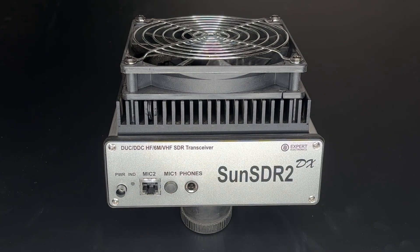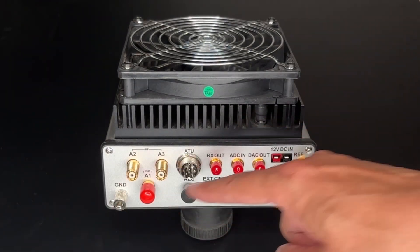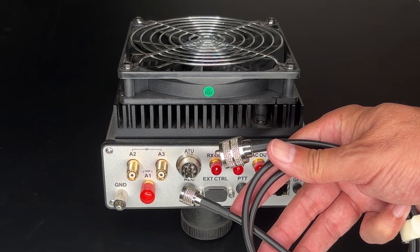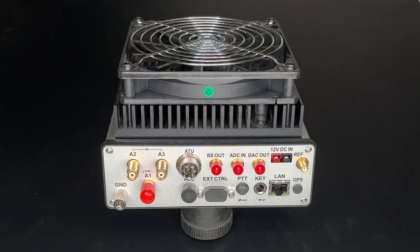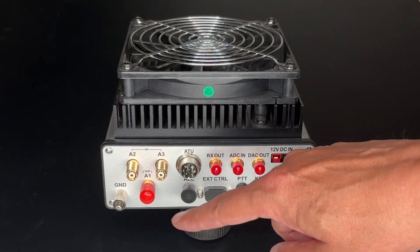The second mic jack, labeled Mic 1, is for an Electret-type mic, like those you might find on a computer headset. You don't have to use a mic connected directly to the radio — you can actually use a mic on your computer. The back panel has a lot more going on. There are three antenna connections using Mini UHF connectors, but they do supply an adapter cable that goes from Mini UHF to PL259. The top two antenna connectors are for HF and 6 meters; the bottom one is for 2 meters.